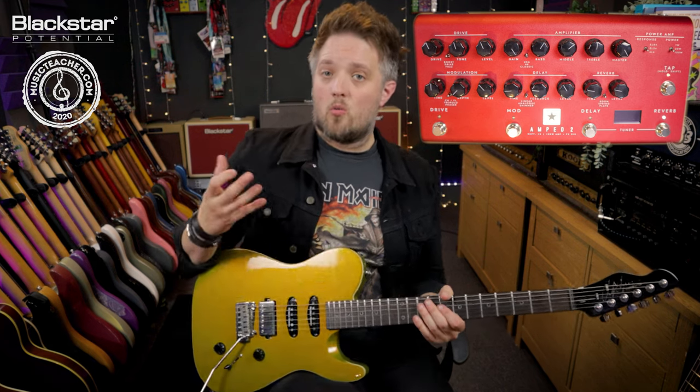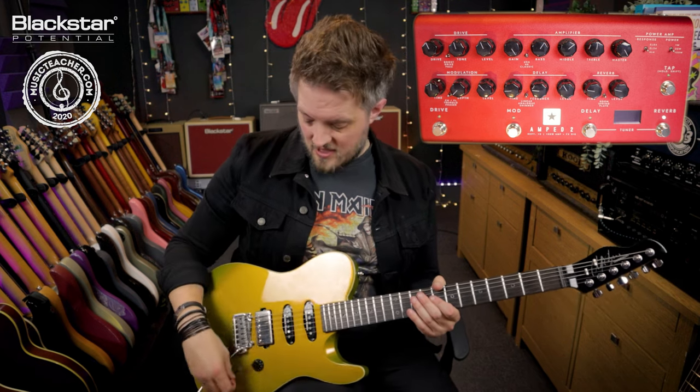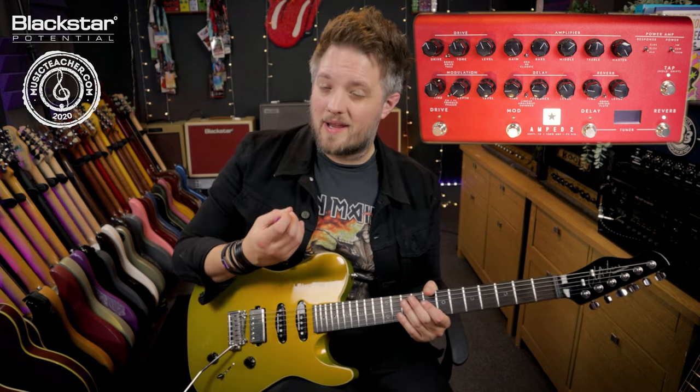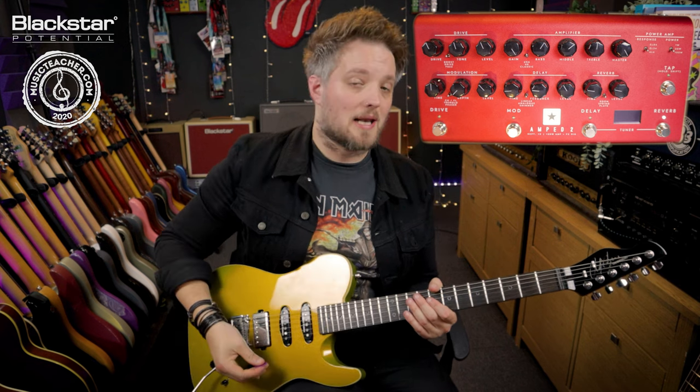The amp sound on its own will react differently to how I play and what pickups I choose. If I go in with my bridge humbucker I'm going to get a bit more crunch, and then when I go to my neck single coil I'm going to get a much cleaner sound.